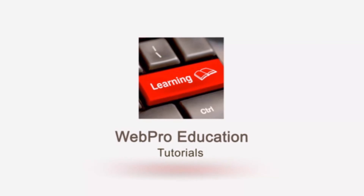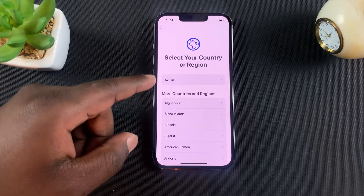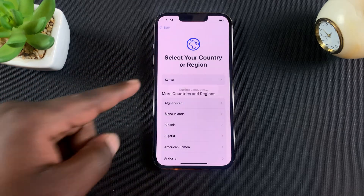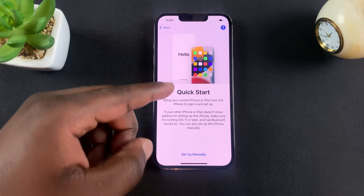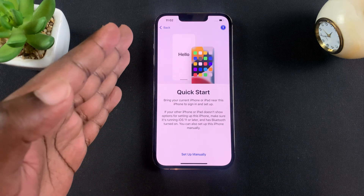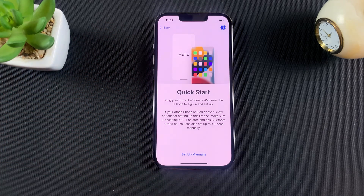The first thing is to select your language. I'm going to go with English, and then select your country or region — it's going to suggest that for you most of the time and all you need to do is tap on it. At this point, it's going to suggest that you use Quick Start, which is basically Apple's mechanism of transferring data from one iPhone to another. But that's a whole other video which I link down in the description below.